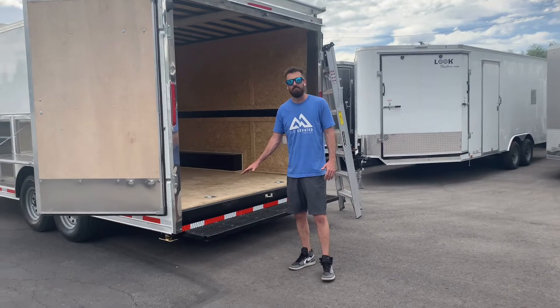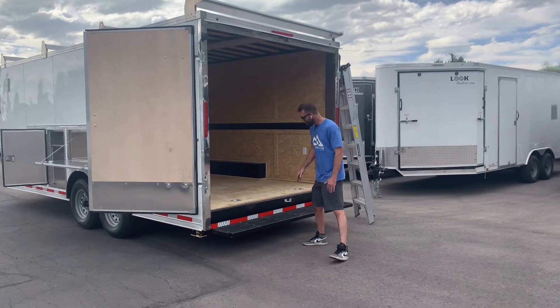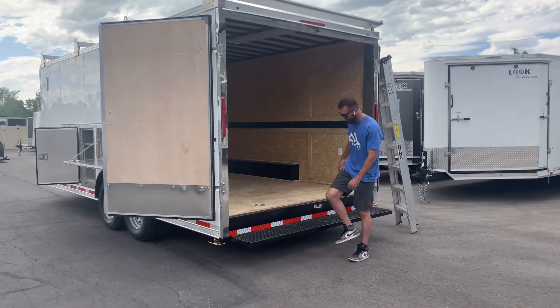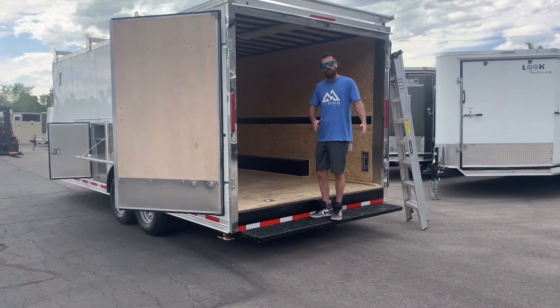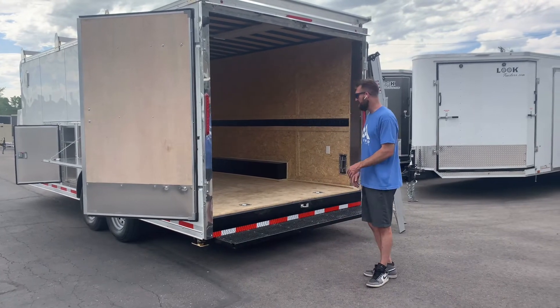One of the features that people just love is this back porch. It doesn't look like much, but what it does is cut 10 inches off your step when you go into the trailer. So instead of having to step all the way up every time you get in, you're coming to here. You're not killing your knees going in and out of your trailer all day carrying stuff — it takes your step height in half, which is a huge deal over time.